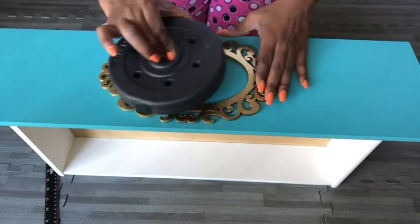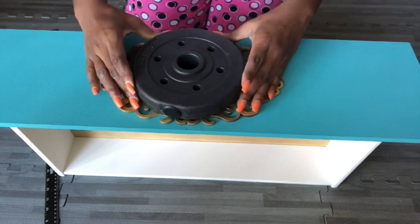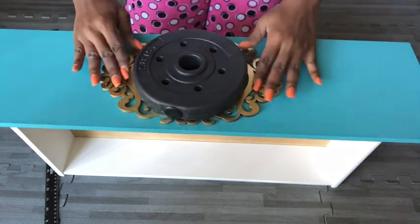I placed some weight there just to make sure that it stays flat and left it for some hours to dry. And I did this for all three drawers.